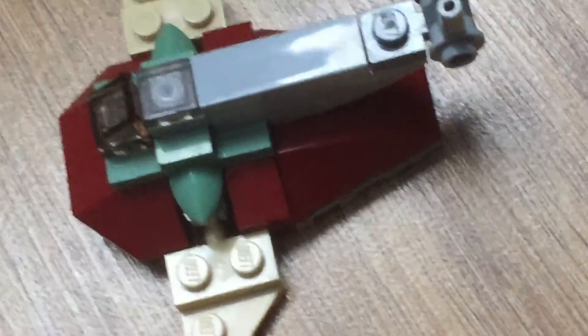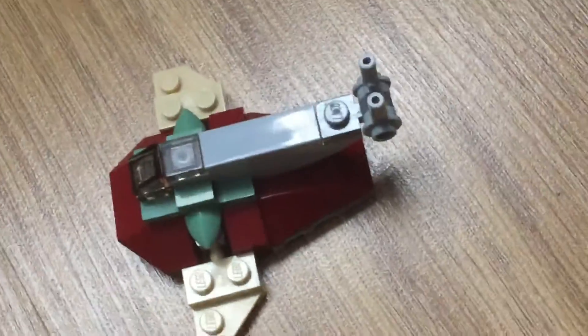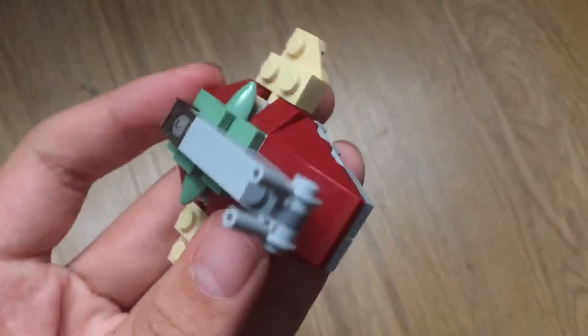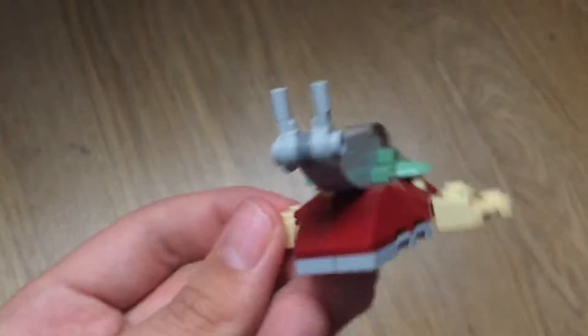Lego Star Wars — we need a new mini Slave 1. I don't know what I'm talking about, but the last time I got this was 2018. This is the one from the magazine in 2018. It was an upgrade and it looks kind of good.